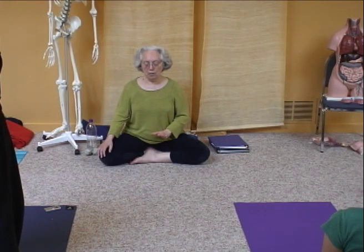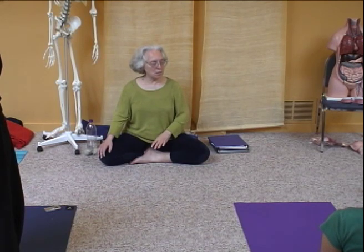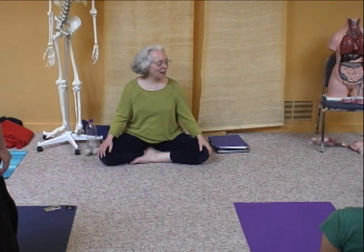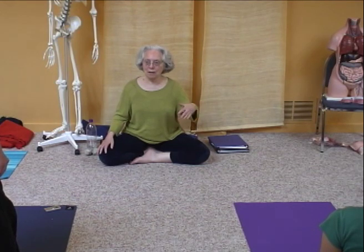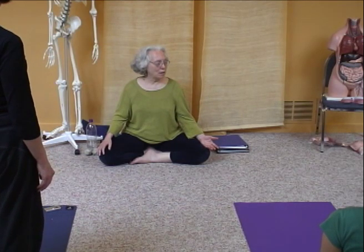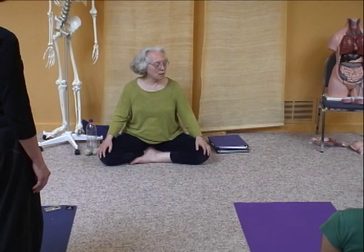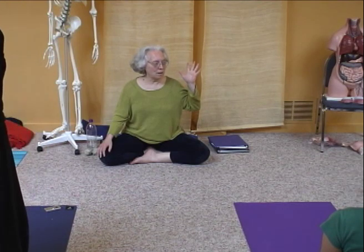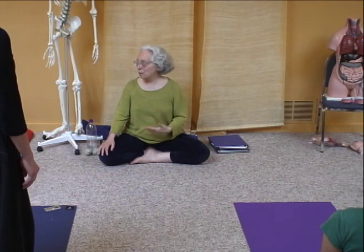How do you transition and move through these different centers of awareness without doing anything but changing your awareness? That is the motor act. We often think of sensation as different than motor, but awareness itself is a motor act, in the sense that we would say that is a pre-sensory motor focus. It's like a dog lifting its ears to hear something — you're doing a motor act to change your focus, and then you receive that information.